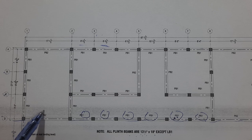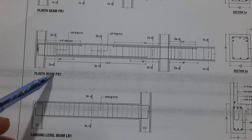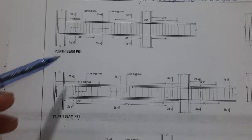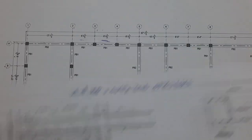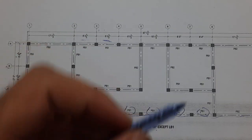This is plinth beam 2 and this is plinth beam 1. Because we have long beams and short beams, therefore each has different details.